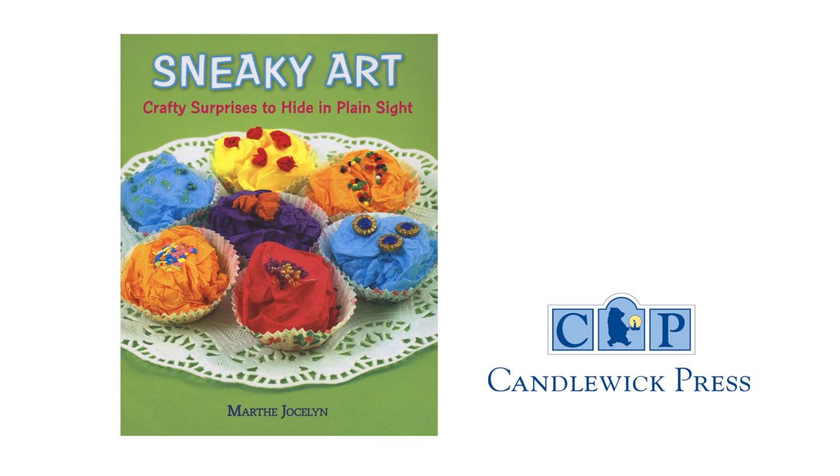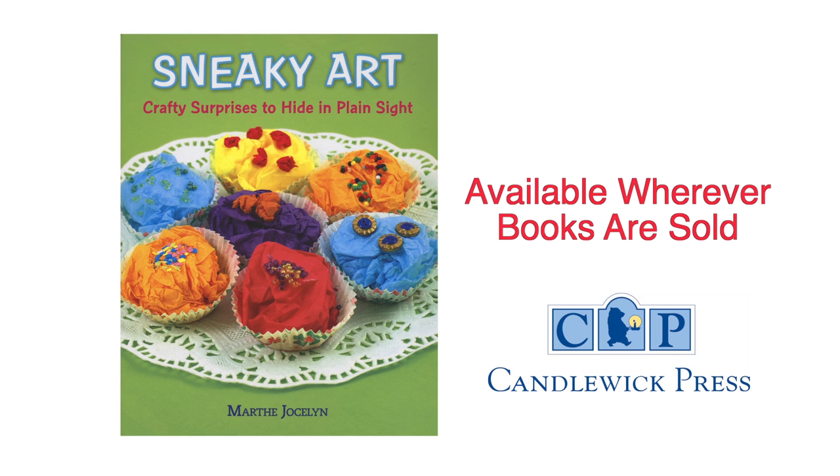Now it's your turn to unleash your inner guerrilla artist. Sneaky Art by Martha Jocelyn, available wherever books are sold.